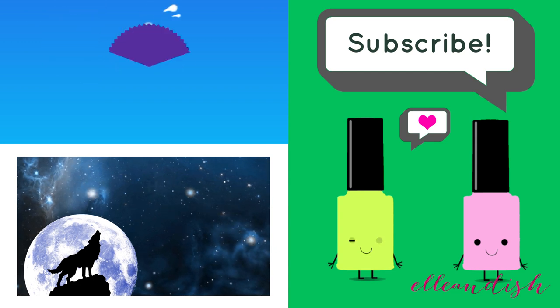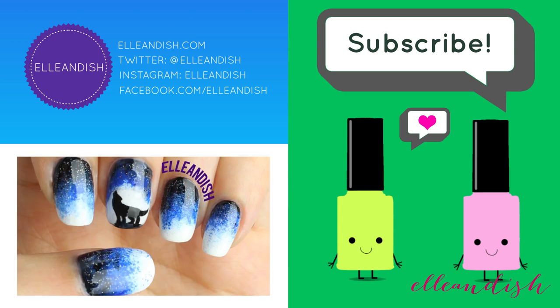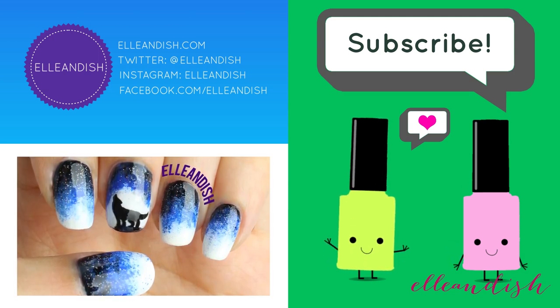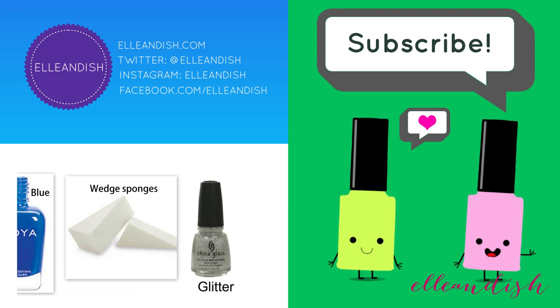That's it for this video. Thanks for watching! If you liked it, please give it a thumbs up and subscribe. Bye bye!